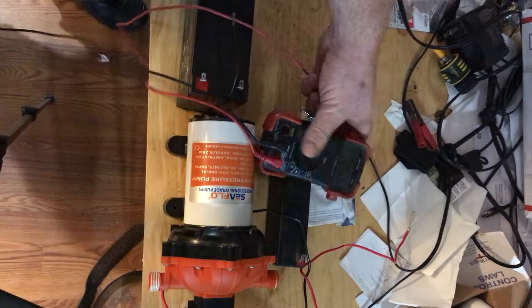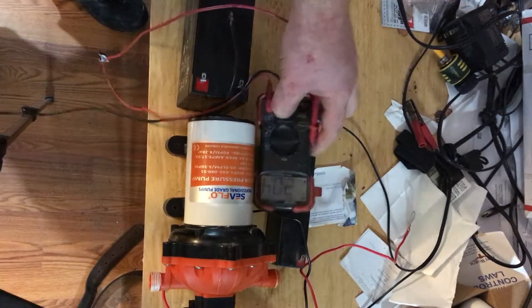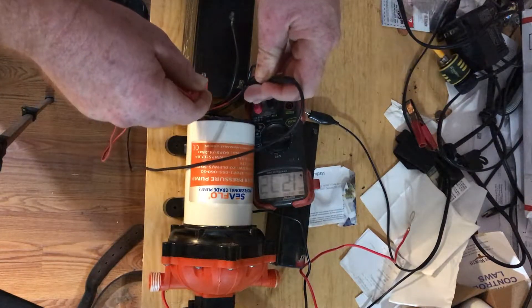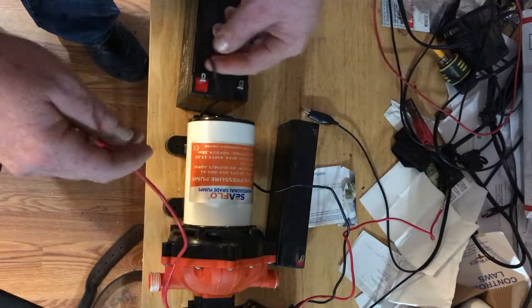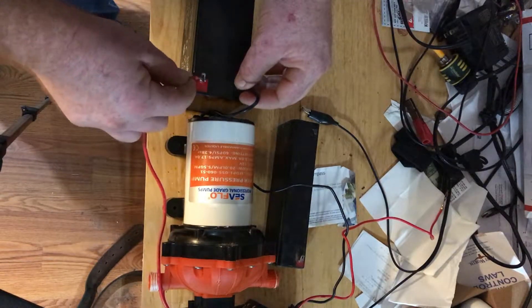I took it to my trailer where I have a vehicle battery, and I just want to make sure this pump is compatible. And there you go — 12.72 volts — and the pump is dead.